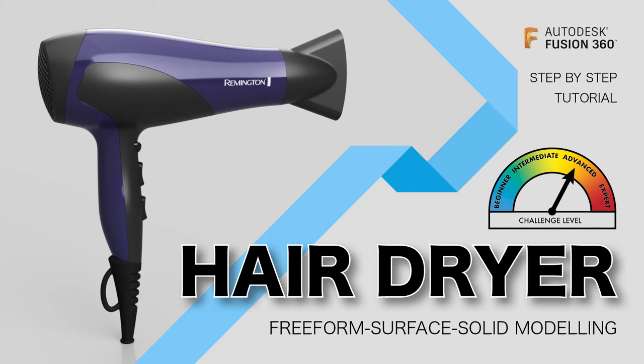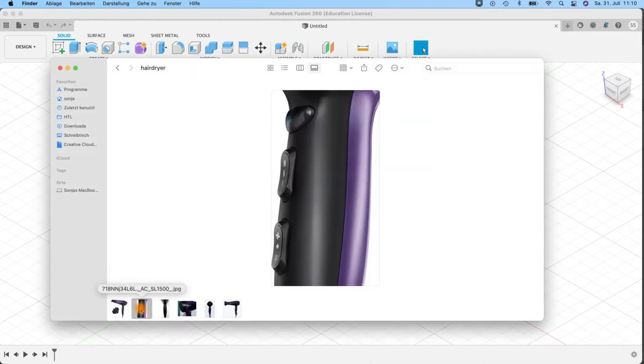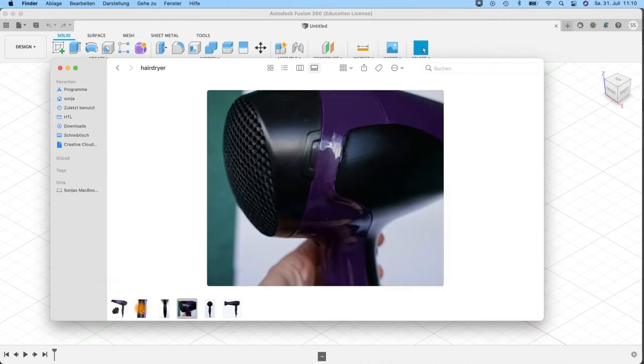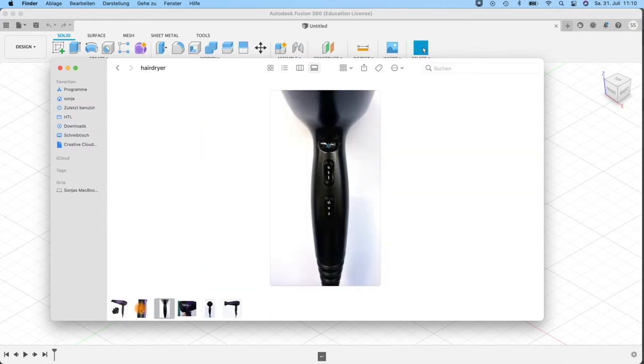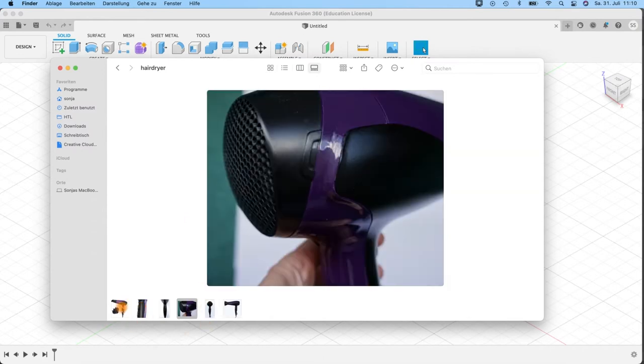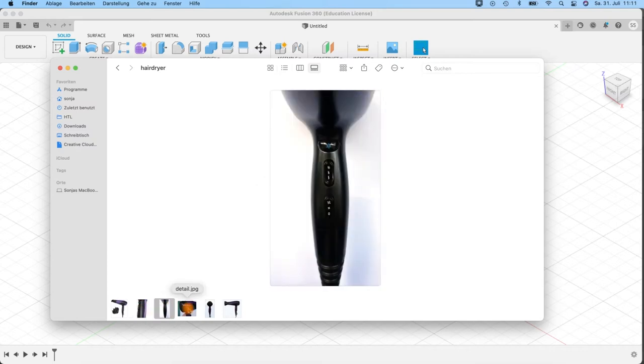Hello, welcome to this tutorial where we will create a hairdryer in Fusion 360. This will be a mixture of freeform surface and solid modeling. I'm not sure if we will do every detail from the pictures, but I will do the rough form and we'll see how we get along.